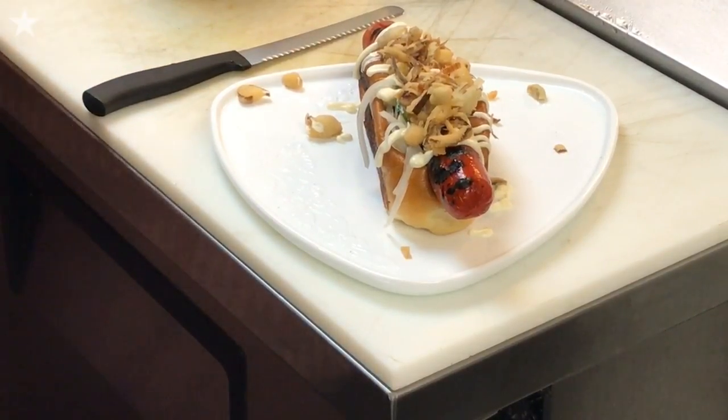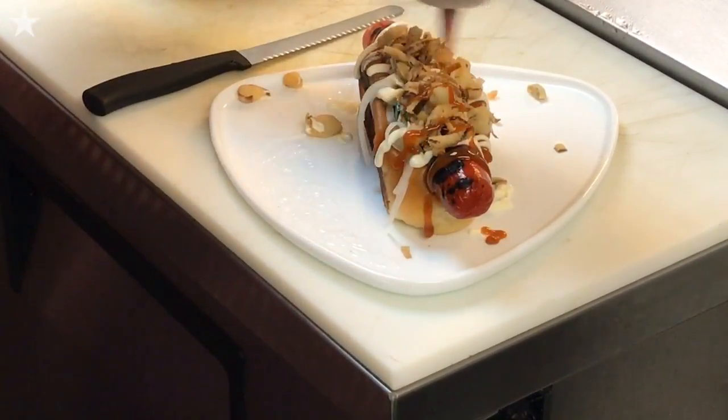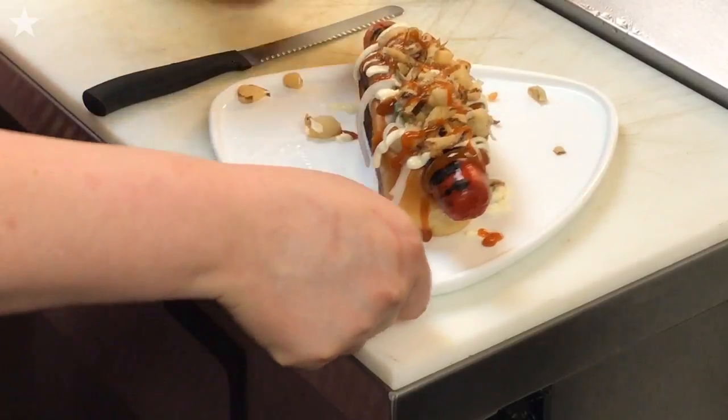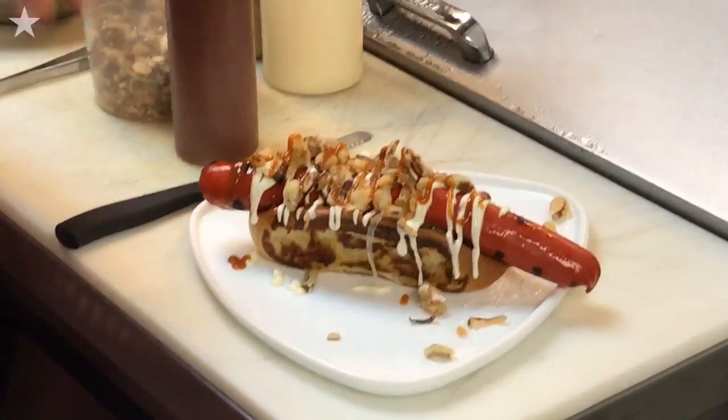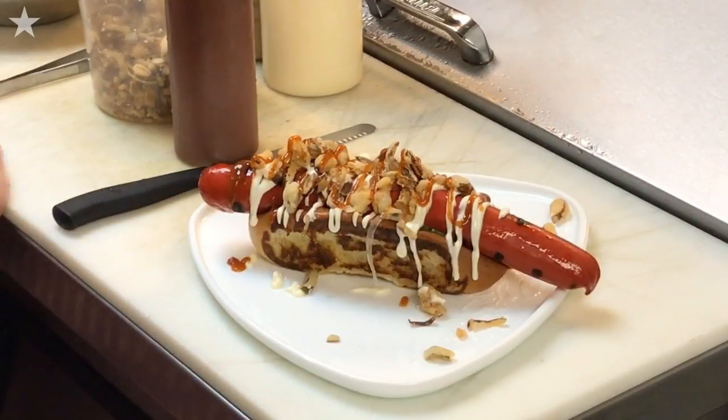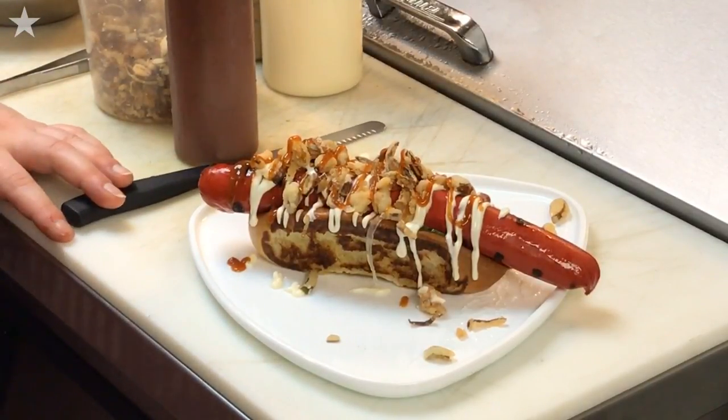And last comes the curry ketchup. The reason the hot dog is supposed to stick outside of the bun is so you can get the taste of the actual hot dog alone and then combine everything. Ta-da!